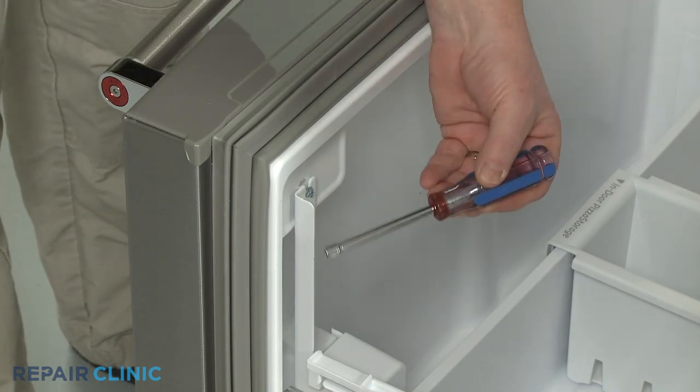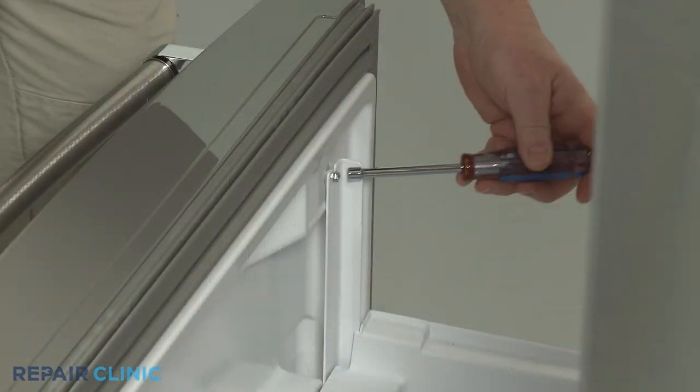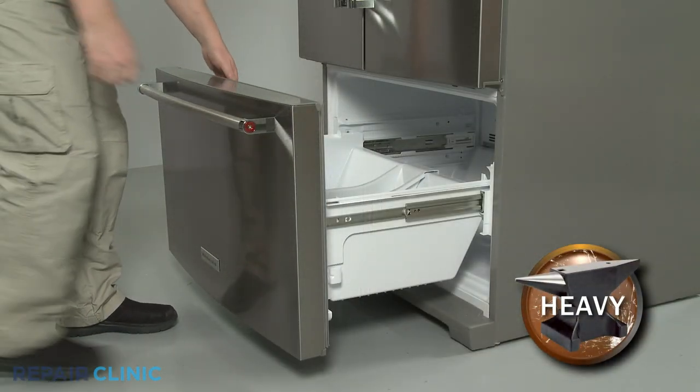Next, use the quarter-inch nut driver to loosen the two screws securing the drawer front. Lift the drawer front off the drawer glides and set it aside.